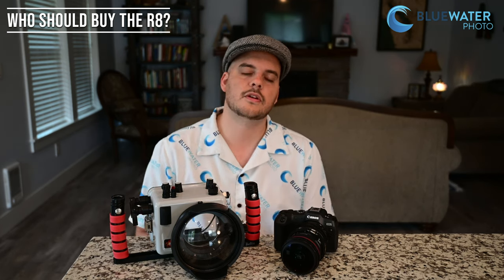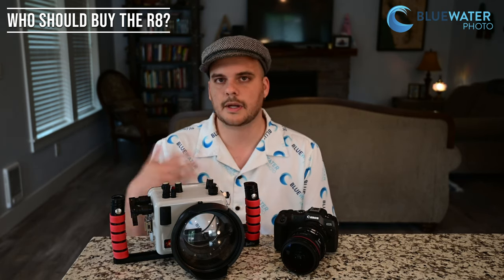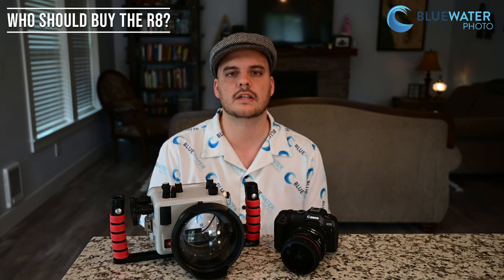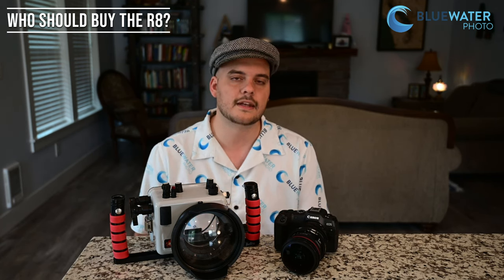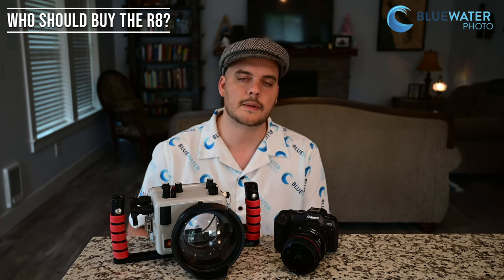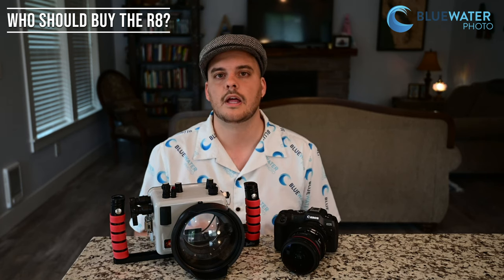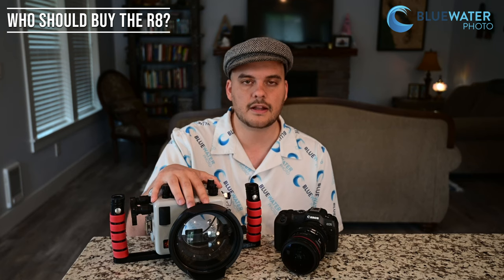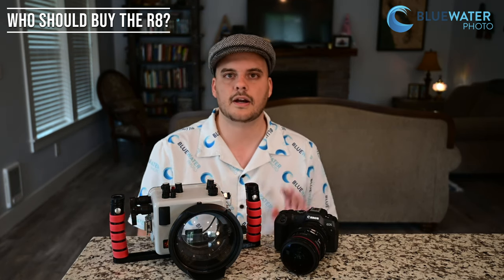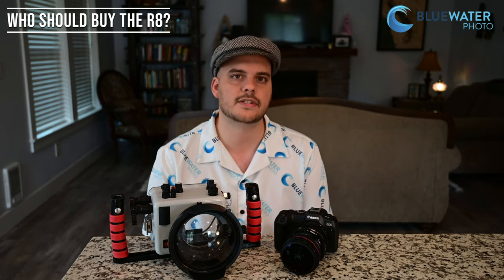If you're a full-frame shooter thinking about upgrading, the R5 is still going to be a much better camera — it's got a better processor, more resolution, all the bells and whistles, 8K video, and 4K video up to 120 frames per second. So the R5 is still the best option if you're a high-end full-frame shooter. But if you're looking for the most economical, most affordable package with the best image quality, you'll want to consider this DLM housing from Eichlite and the R8. I do hope other housing manufacturers will make a housing for the R8, but so far it's just Eichlite, and I've really enjoyed shooting it.